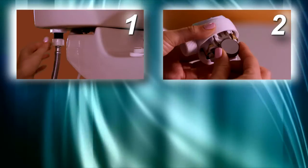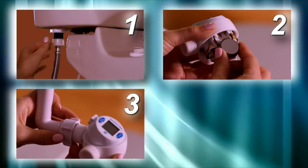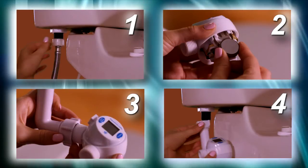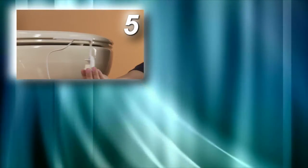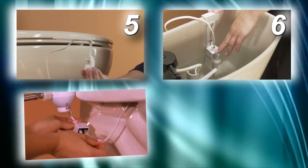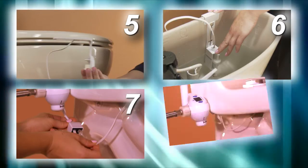Step one: remove the fill line. Step two: install the battery and assemble the MCU. Step three: attach the L connector to the MCU. Step four: attach the L connector with the MCU to the fill valve. Step five: assemble and install the bowl sensor. Step six: assemble and install the tank sensor. Step seven: attach the sensor cables. Step eight: check your installation.